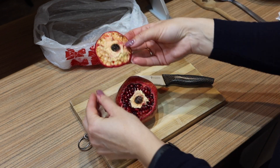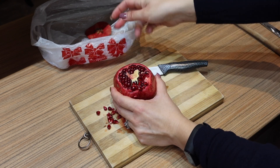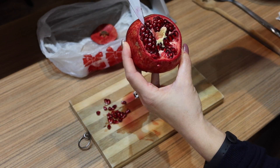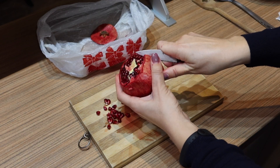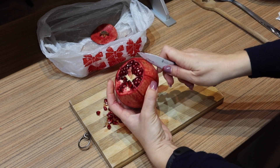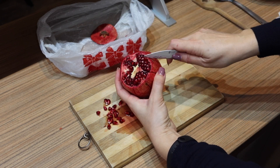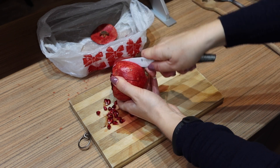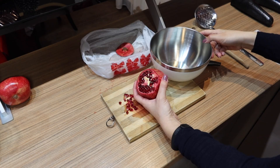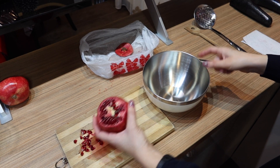Pop out the crown like a lid — it came out easily. You can see I didn't cut any seeds; they are all intact. Then cut where the membranes connect, making some superficial cuts without cutting through the seeds. Don't go all the way down to the bottom — you want the segments to stay together, not fall apart.